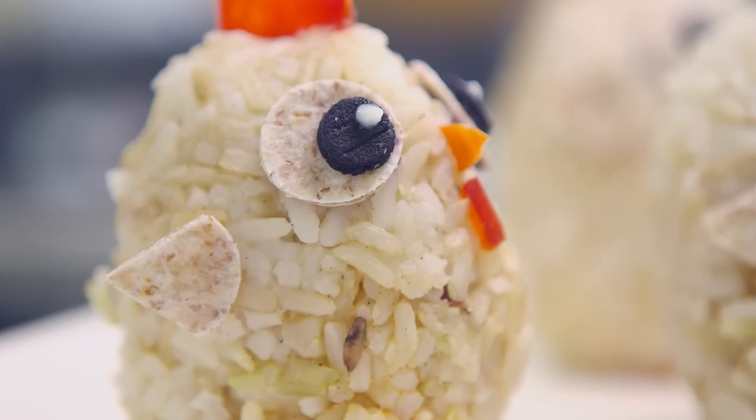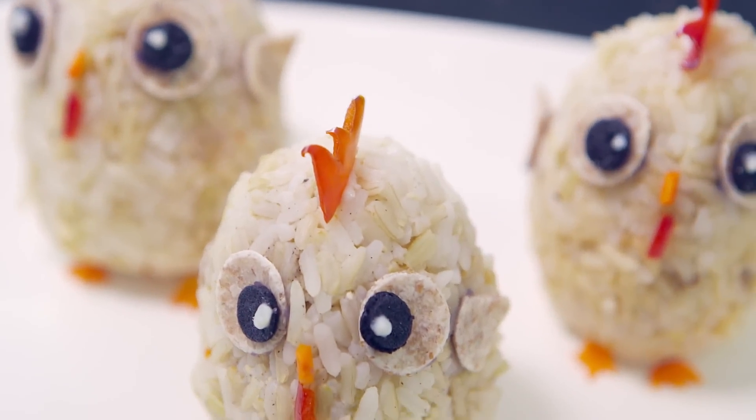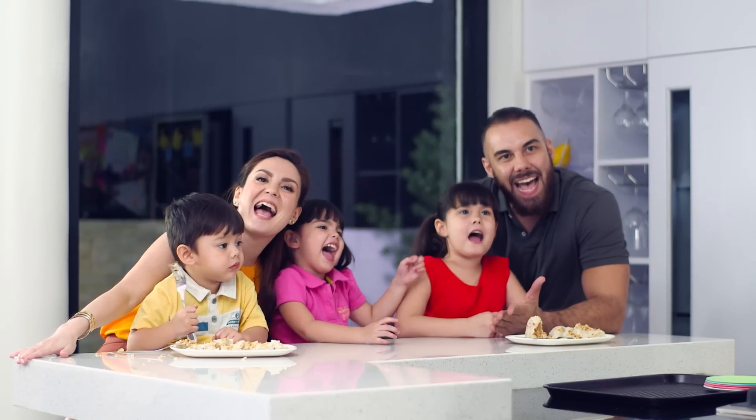There's really nothing better than getting together with family for a healthy, delicious meal. That's right! So see you all next time for more food fun and science experiments here on Snack Attack!